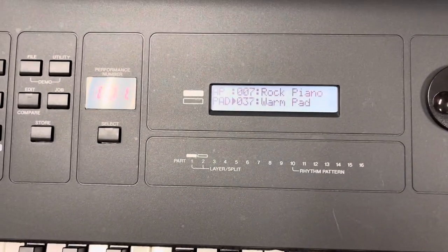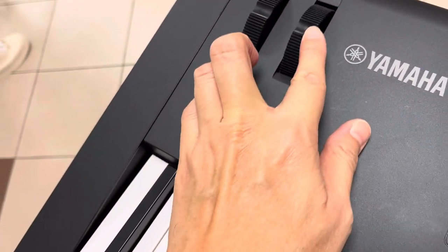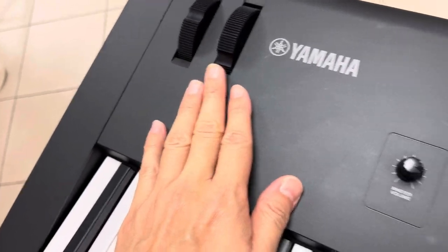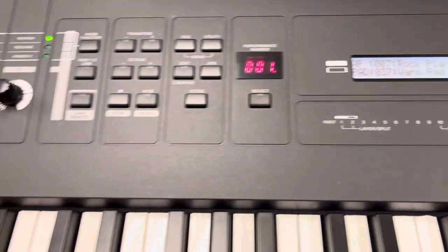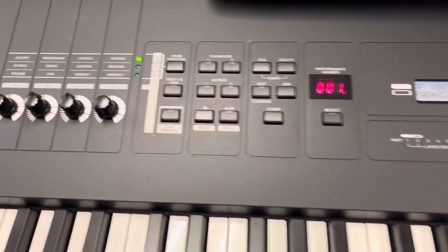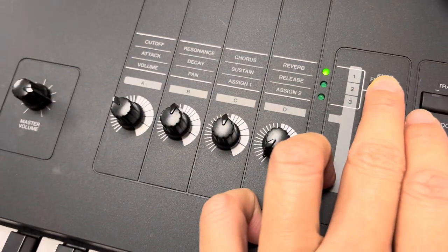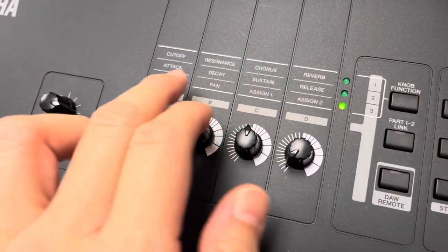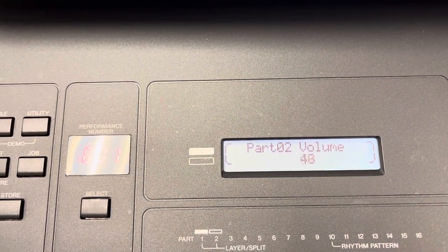Warm Pads. To bring up the dynamics of the pads, you can do this. But usually keep it low — don't bring it too high. To adjust the level of your pads, for example if the pads is too much, bring the slider down to the third row to adjust the volume of part two.